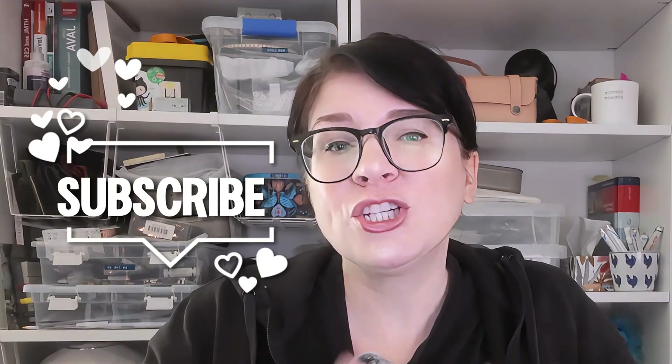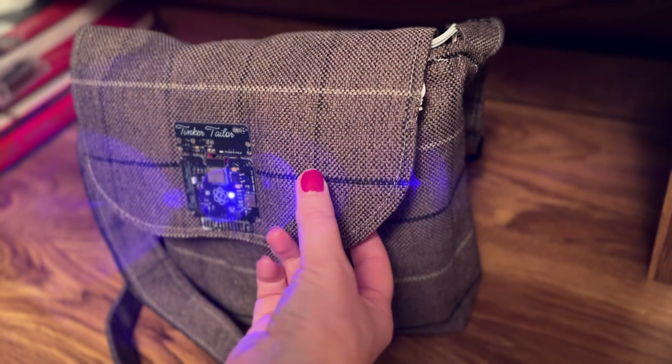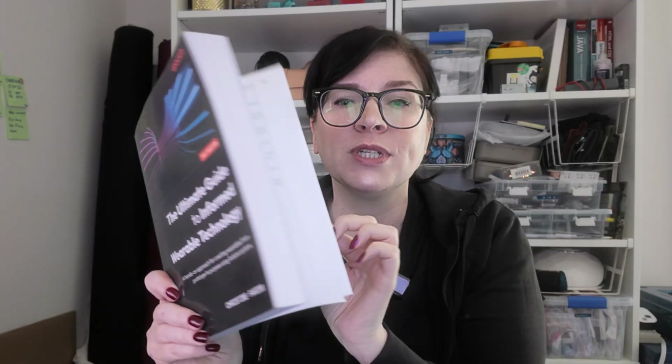My name is Christine. If you haven't been here before, my channel is all about creating fun and creative wearable technology projects. I've also written a book that talks you through learning all the basics of soft circuits through to some fantastic ESP32, more challenging projects.